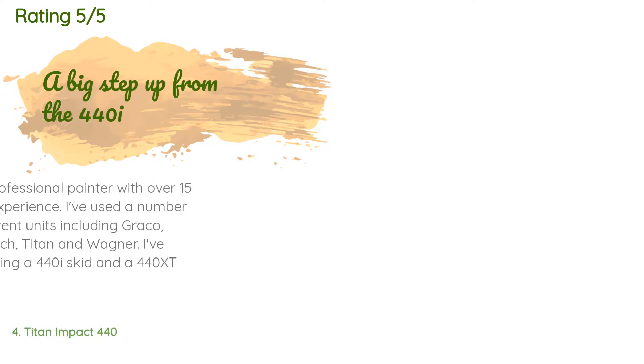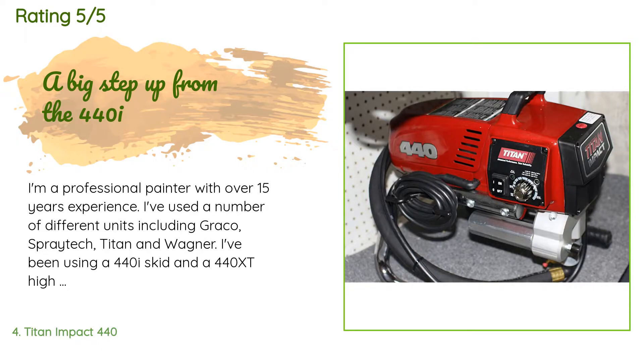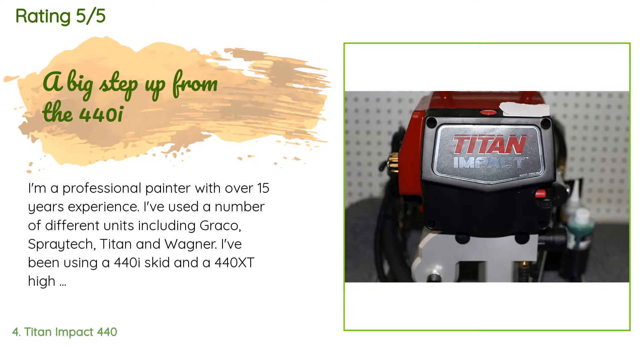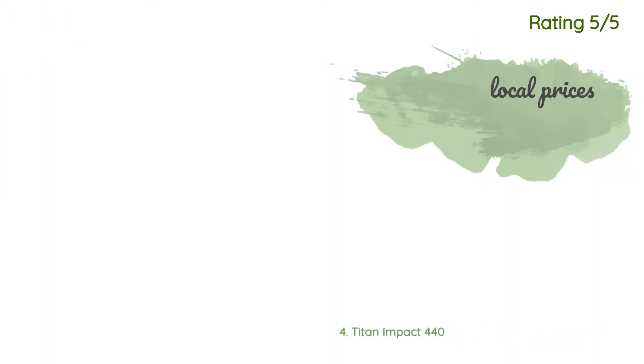A customer said: 'I'm a professional painter with over 15 years experience. I've used a number of different units including Graco, Spraytek, Titan, and Wagner. I've been using a 440i skid and a 440i high boy for the past two years, but recently purchased the new 440 Impact and I have to say I'm blown away. This unit is a huge step up from the 440i and 440 XT. First off, the suction filter has been reduced in size so that it can fit into a five gallon bucket fill opening — if you don't need to box your paint, this is a huge time saver.'